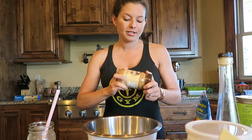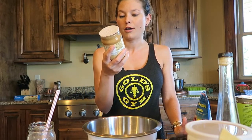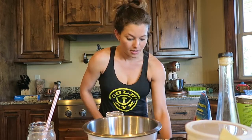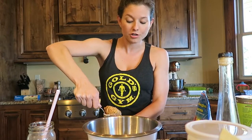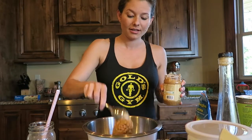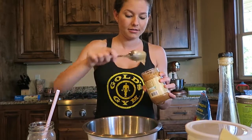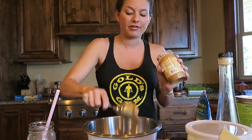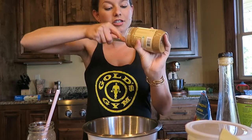The first thing I start out with is peanut butter. This is the Great Value no-stir crunchy natural peanut butter. I accidentally bought crunchy one time and it tastes really good in here, so I decided that crunchy is better. Peanut butter is going to be the main ingredient. It's really crunchy — maybe you should do like half crunchy, half regular.